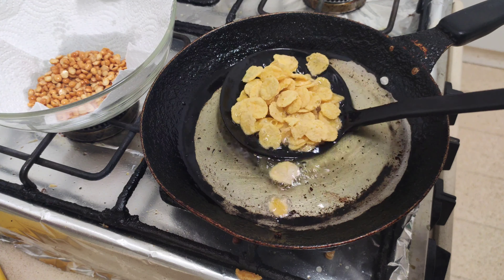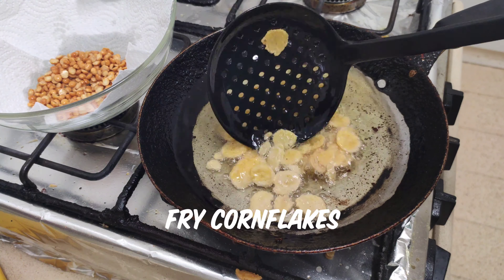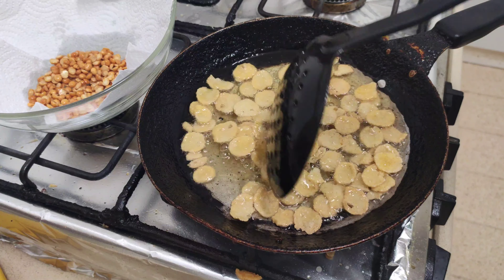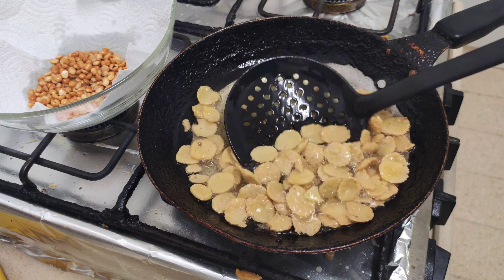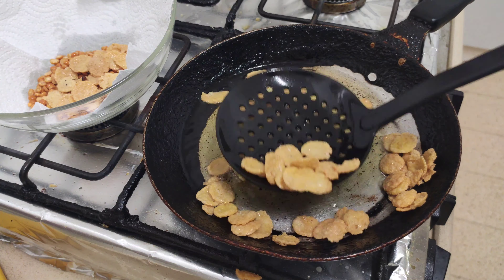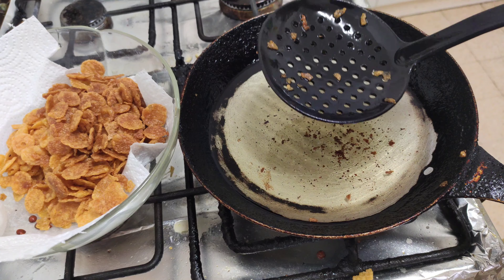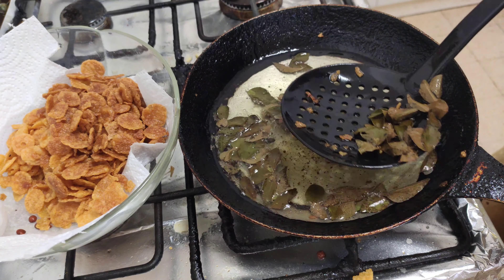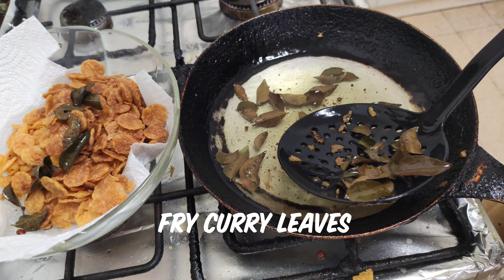Now we will add the cornflakes. Add a fried egg. Now add the cornflakes as a whole — how about the cornflakes? Let's fry the cornflakes as a whole.